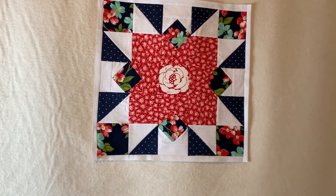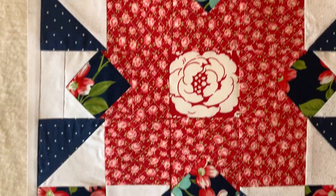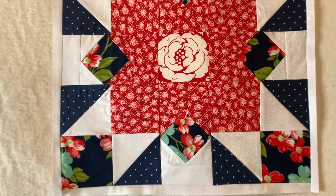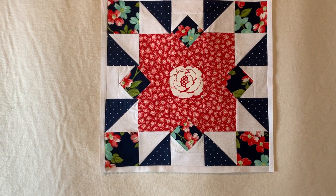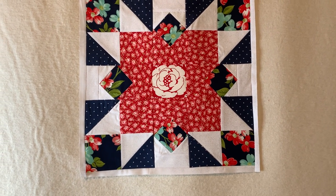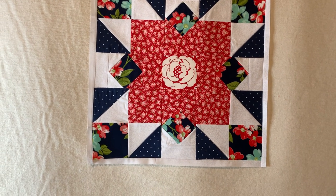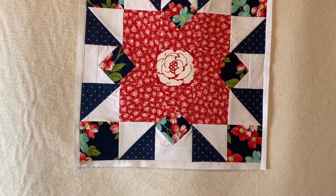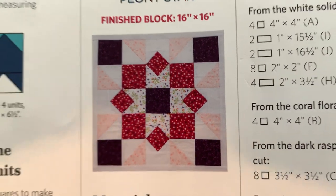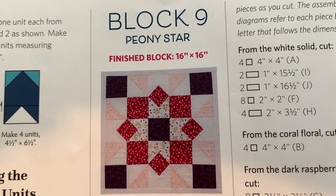Come in and look — I'm happy about my little fussy cut right there. When I looked at it I said, 'Did I have a blue flower like that somewhere?' Probably! The Peony Star in the book looks like this — I told you guys, totally different. My block sized up to be a 16 by 16.